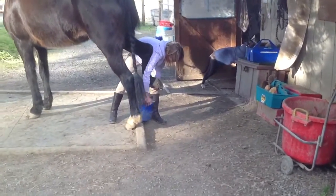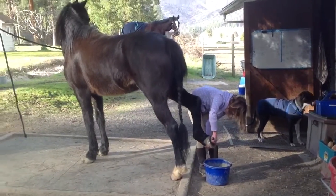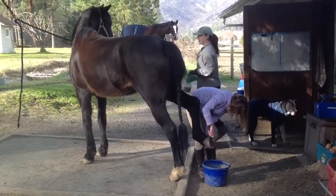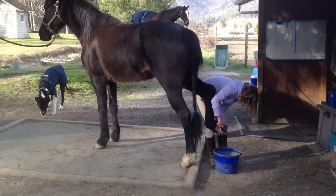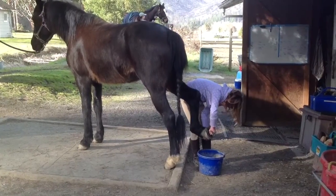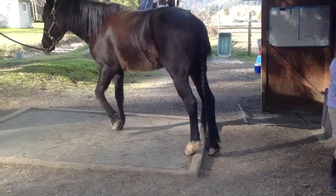Wow, look at you go. Good job, Carly. What a good boy. Now he's looking in the tack room because he's sure Marissa's going to bring him a treat — and she delivers. He says thanks. You can see he's fine with dogs. All right, Carly, why don't you go ahead and put that foot down. Remember, you want to put it all the way down — don't let go of it and drop it. With the back foot, you want to put it where it started, not out behind him.